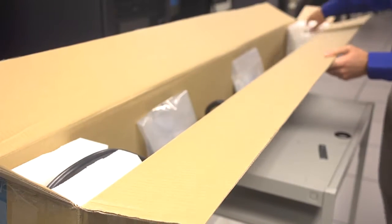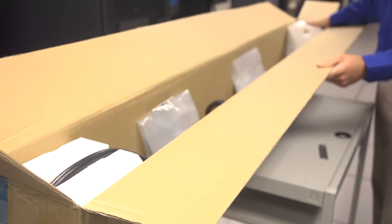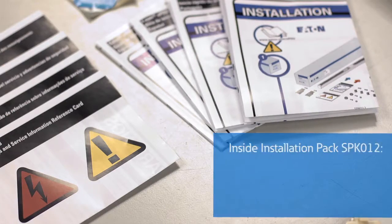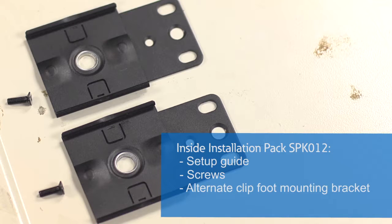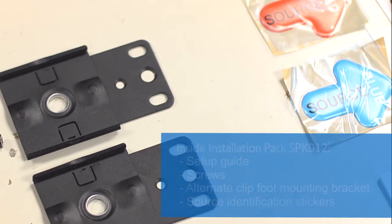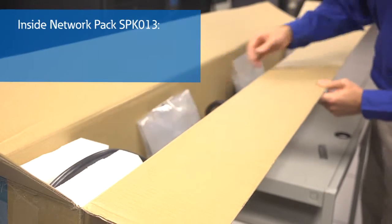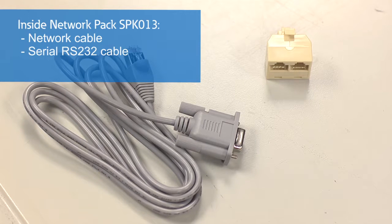Inside your box, you'll find an installation pack and network pack, if network enabled. The installation pack contains a setup guide, screws, an alternate clip foot mounting bracket, and source identification stickers in red and blue. The network pack contains a network cable, serial RS-232 cable, and a daisy chain splitter.